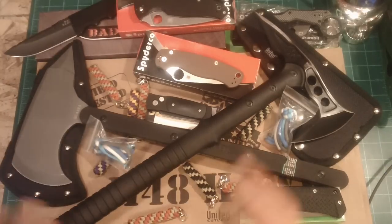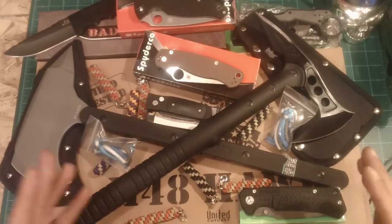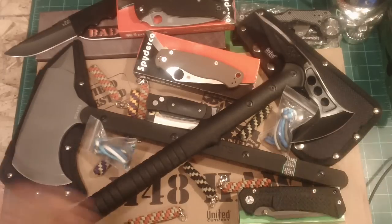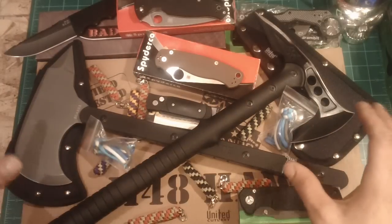What up YouTube? I got another video for you today. I mentioned in yesterday's video, or the day before, when I was showing you guys the CRKT Shogun, that I was getting a bunch of stuff in. And I wasn't lying — as you can see in front of you, I have a gang of stuff here.